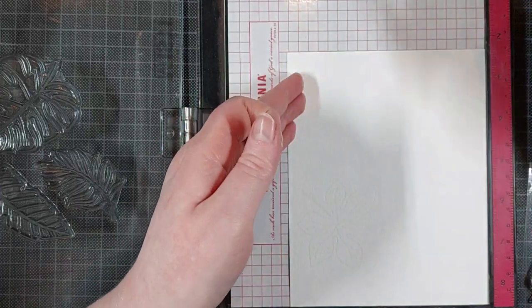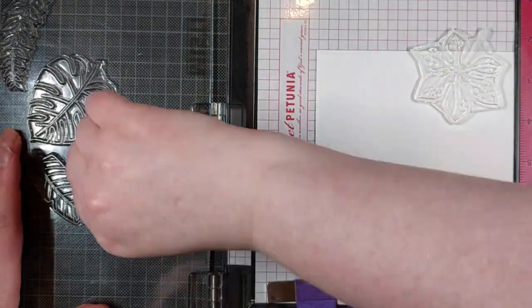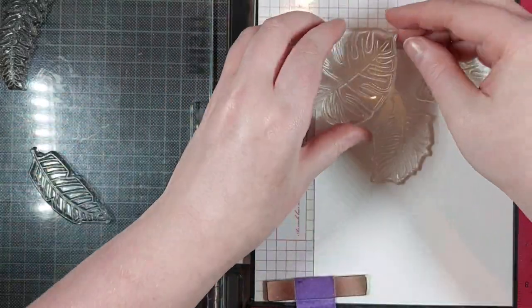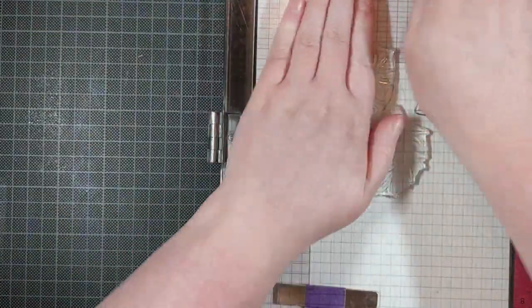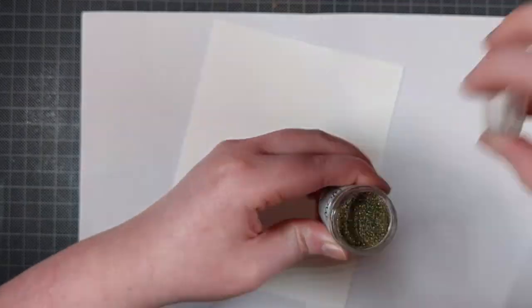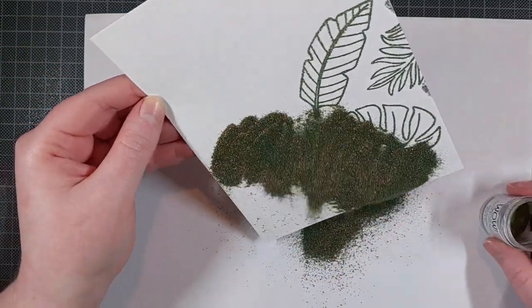Once again, this panel of paper is way larger than I need it to be, but when I'm stamping a background, I find this easiest to do. That way, I am sure that my actual background size will be completely filled up nicely, and I won't have to worry about it looking like I tried to fill it up but it wasn't actually filled up nicely, if you know what I mean.